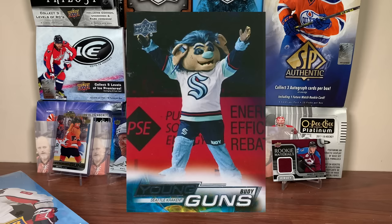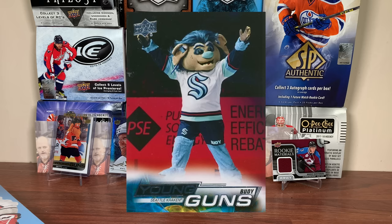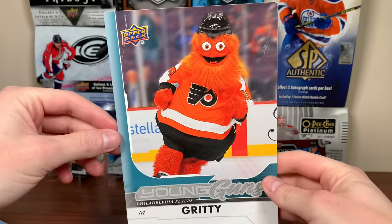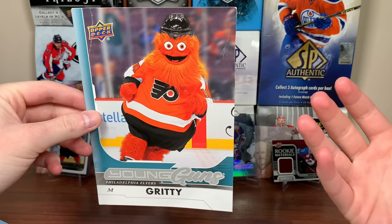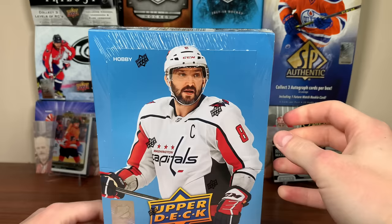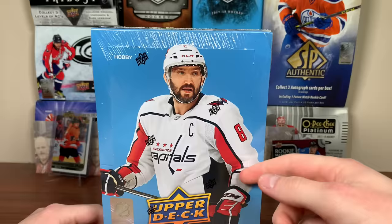I'm cool with mascots having Young Guns, but you can't replace an actual player with a mascot. They should have done it like they did with Gritty — that was in 2018-19 SP as an unannounced short print. I opened about two cases of 2018-19 SP and never pulled Gritty. They also had promotional versions handed out at card shops at the release. But I don't like having a mascot card replace an actual player. I'm not overly enthused with this crop overall. I don't doubt Slafkovsky and Wright will be great, but there's a lot of concern — this box costs $130 Canadian.